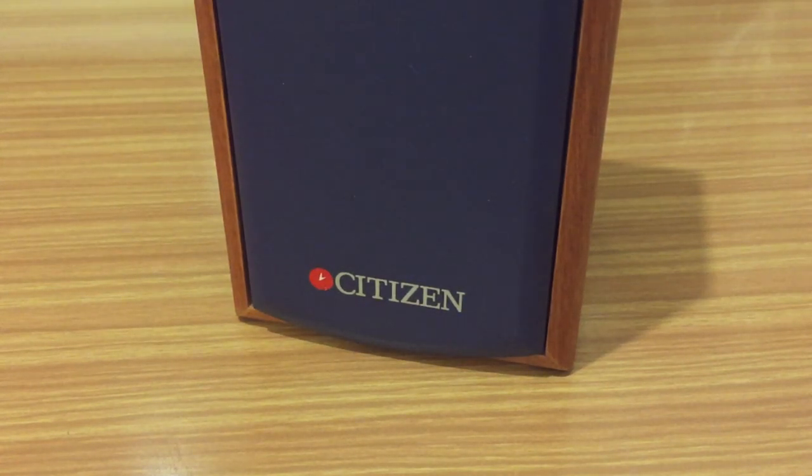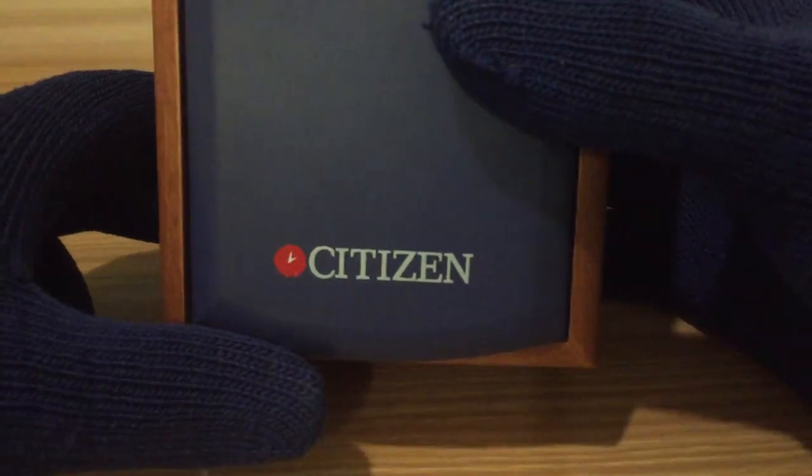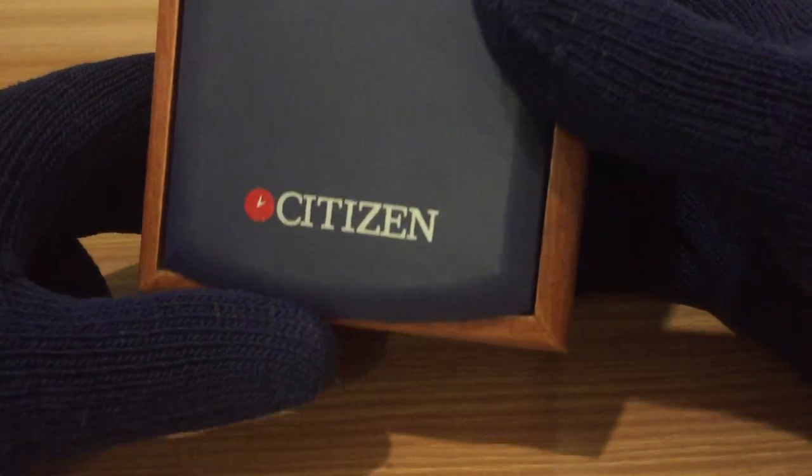Hello YouTube community, my name is Cristian and here we are again with another video about watches. In this case we have another watch from the brand Citizen from the 90s. I want to show you this watch not just for the functions of the machine per se, but because of the condition it is in — what we used to call a NOS watch, New Old Stock.